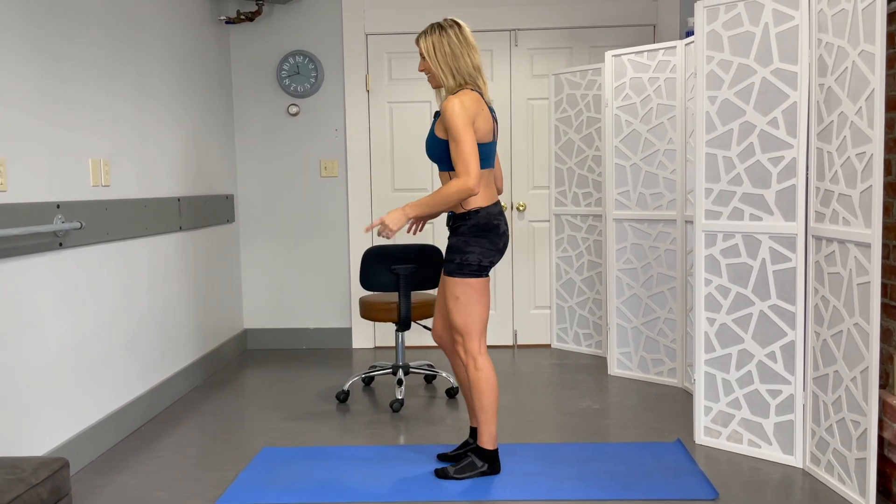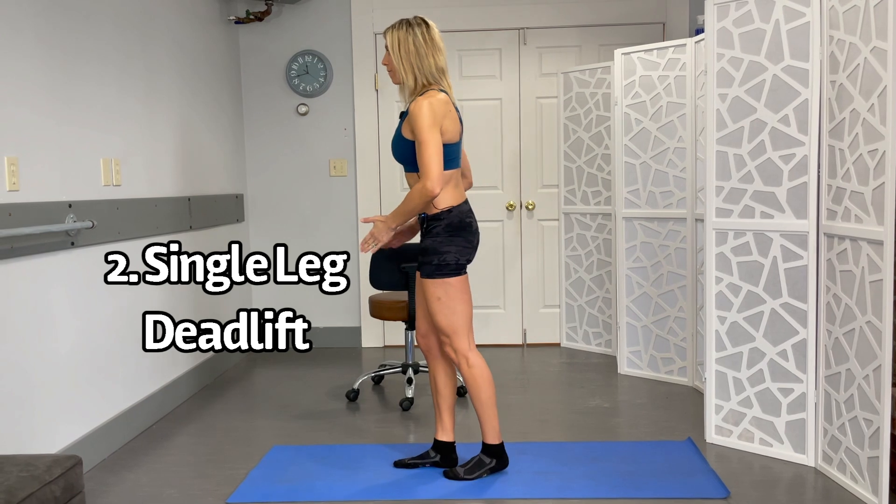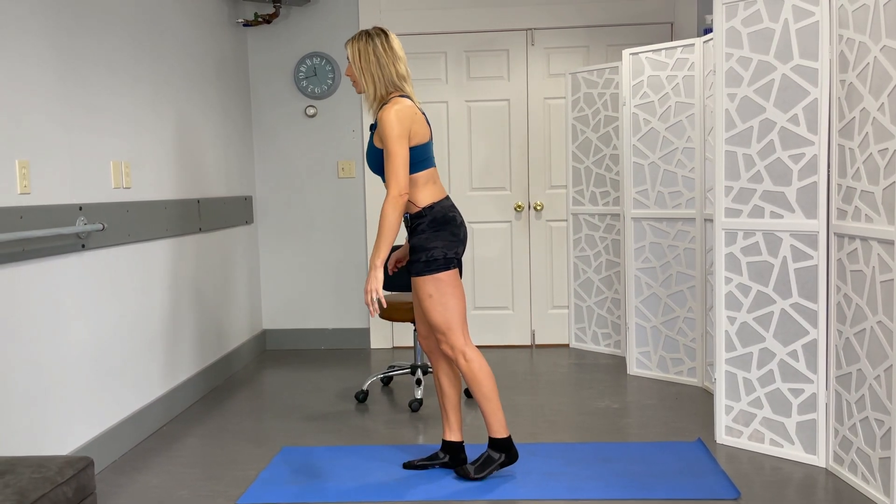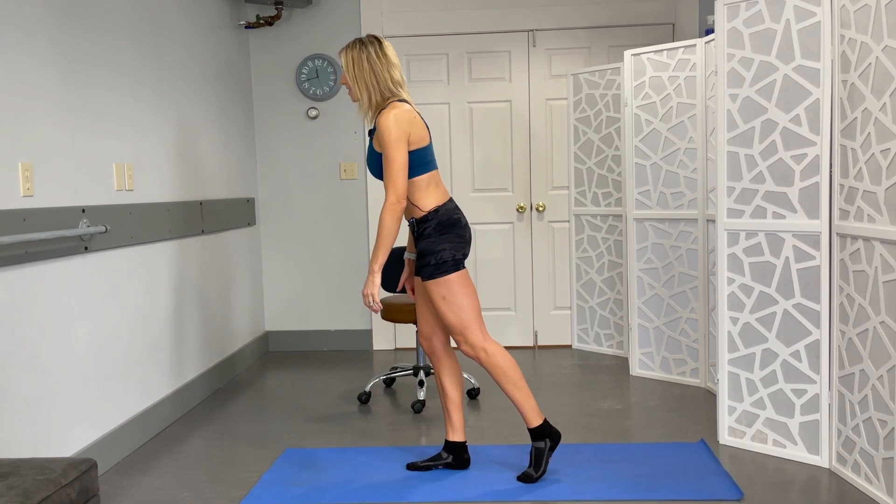For the next one, another standing one. Again, use a chair or something sturdy if you need to hang on. If not, work on your balance. Foot is going to be pointing straight forward. The leg that's on the ground is really the leg that's doing the work. Slight bend in that knee.